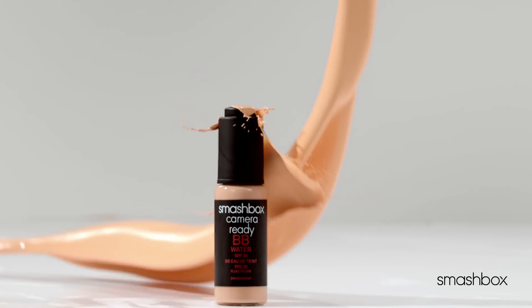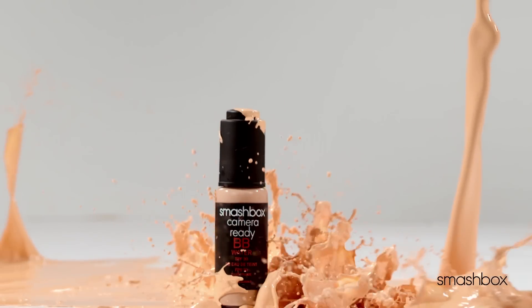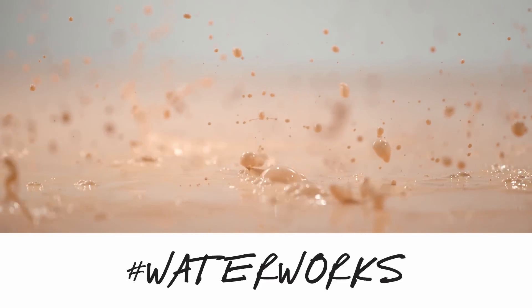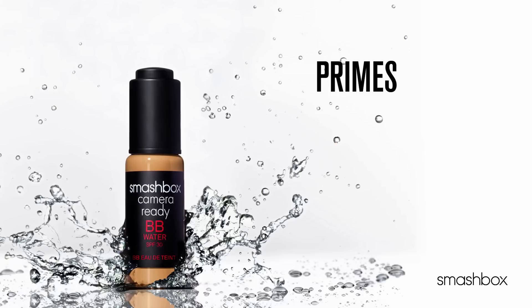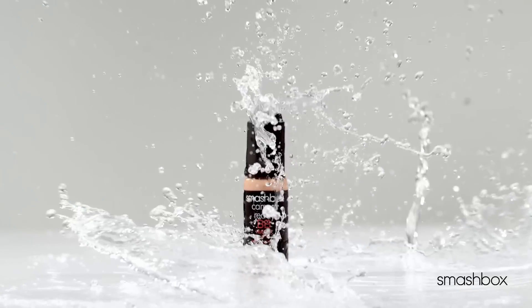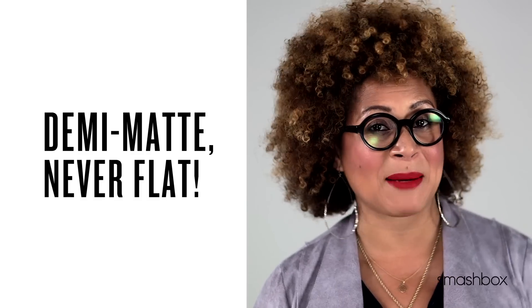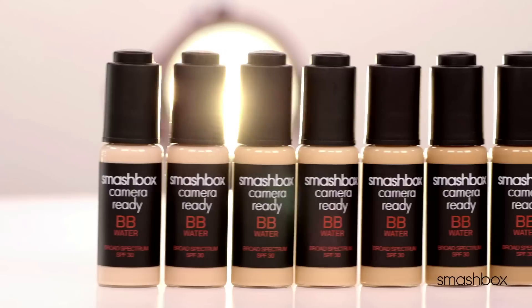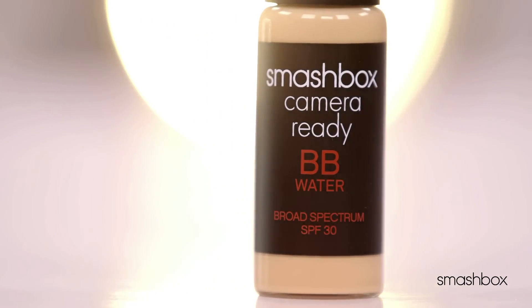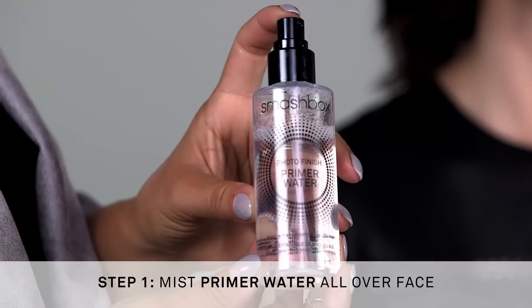This is our first and only BB with a thin water-like texture that delivers all the benefits you love about BB in just one drop. It primes, perfects, protects, and hydrates. Plus it's oil and alcohol free, so there's no shine and no drying. Pigments are literally suspended in water, so you get this gorgeous demi-matte complexion that's never flat. That's why it's the perfect product for our no makeup makeup look.